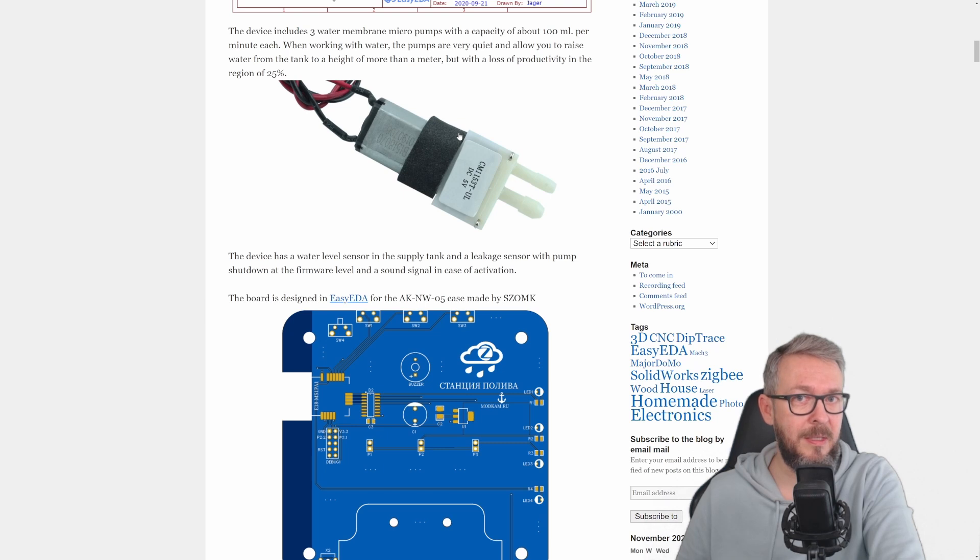It can work automatically even when Home Assistant is down, but you will need some kind of a gateway. For the purpose of this video I will be using Zigbee2MQTT.